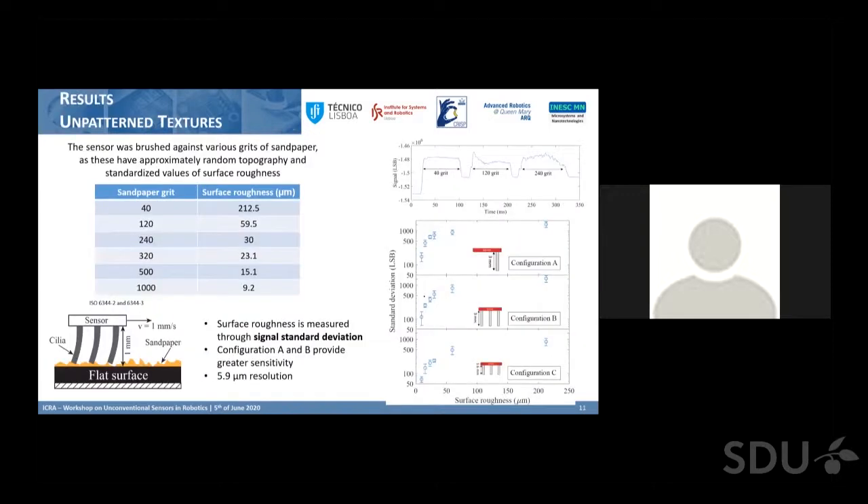We used the sensor to measure textures by testing various types of sandpaper. We made the sensor face the sandpaper surface at a fixed distance, with the cilia brushing over the sandpaper at a constant velocity of one millimeter per second. We then separated the signal into chunks of approximately 100 points, calculated the standard deviation for each chunk, and correlated this signal with the surface roughness for each type of sandpaper.